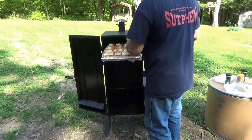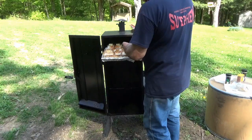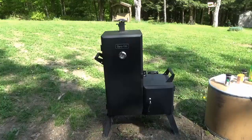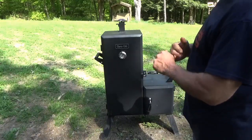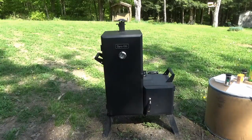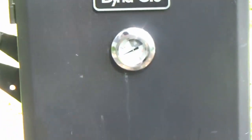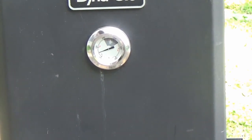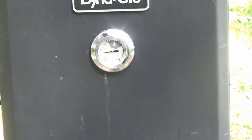We're going to close this up and keep an eye on the temperature, trying to keep it around 200 degrees for an hour. The temperature is less than 100 right now because we had the door open, but it's climbing as we speak — it's already over 100. If you saw my video with the smoker modifications, sealing that door and changing the airflow adjustment was just the ticket. This is really working out well. We'll let it go and check back after about an hour.